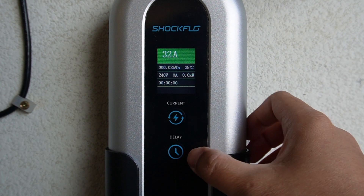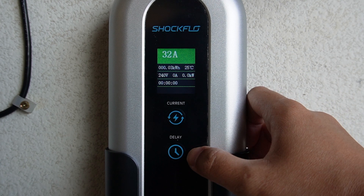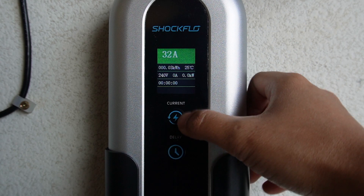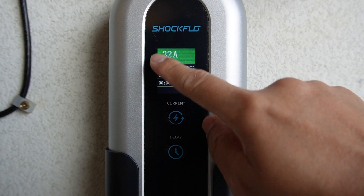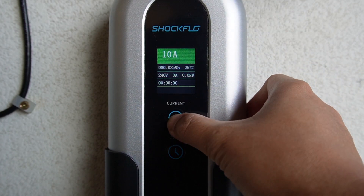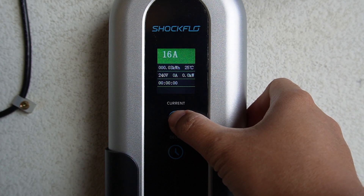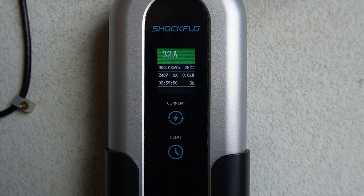Now it's powered up. As you can see here, there are two different buttons: one labeled 'Set Current' and one labeled 'Delay.' The current button lets you change the amps — this portable charger's max amp is 32 amps, but you can change it to 10, 16, 20, 24, or 32. Now let's try to plug it into my Tesla Model 3 and test this ShockFlo portable charger.